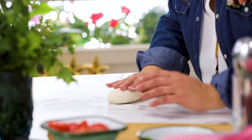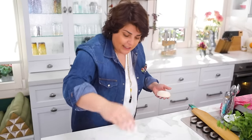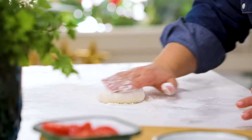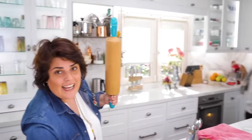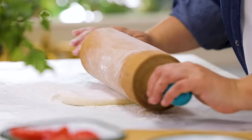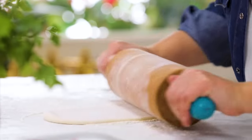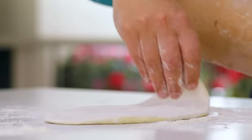The bezes have rested and they are ready. First I dust my countertop, put my beze down, dust the top of it, and get out the rolling pin. I dust the rolling pin well so it doesn't stick. Normally to make a round shape you just roll and twist 90 degrees, but for pide I want one long straight shape.